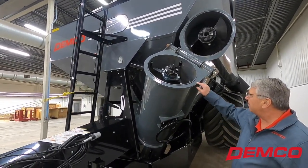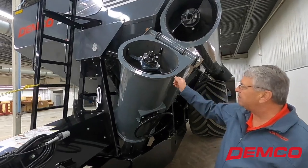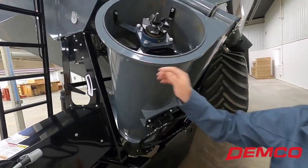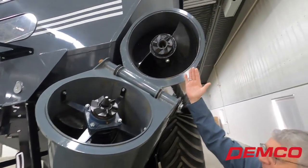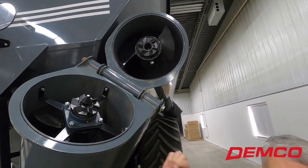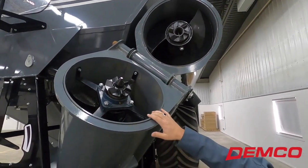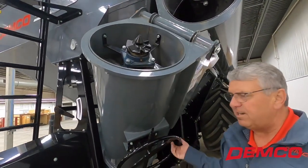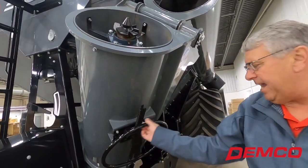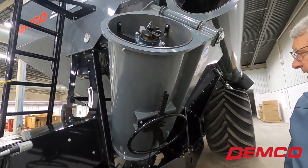You'll notice this section of tubing extends past this steel plate, while here it's recessed. So as they come together, you have a nice overlap seal so you're not going to have grain leakage in this hinge area. I also have the clean-out here for end of season — if something plugs up, easy access to get to that.